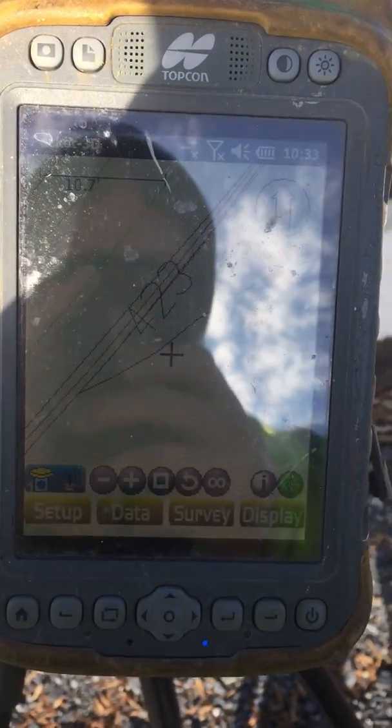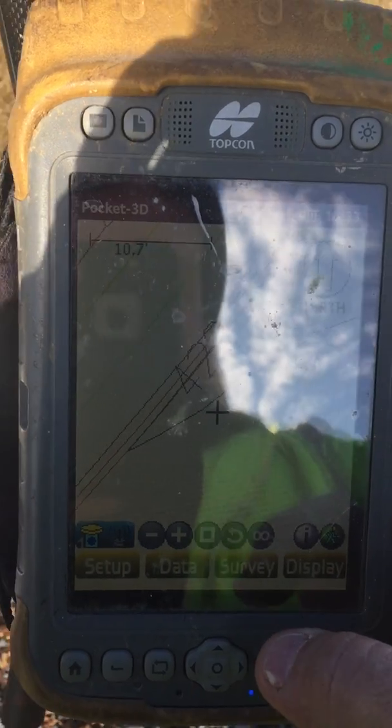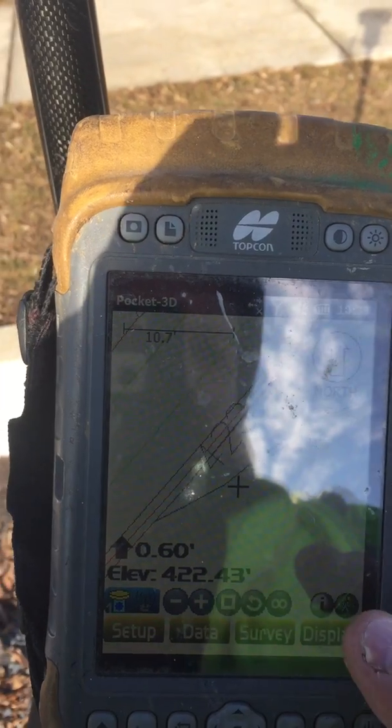You want to check grades. Just like checking grades with regular GPS, we go to survey, stakeout, surface check.